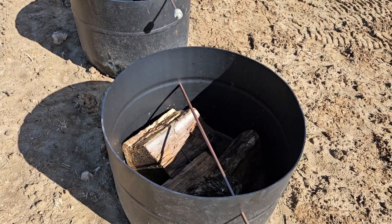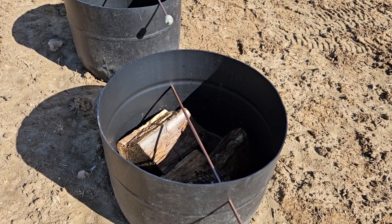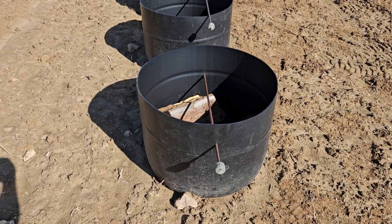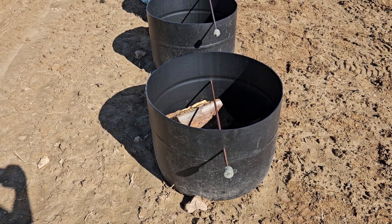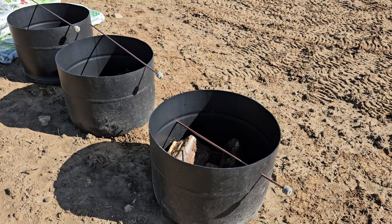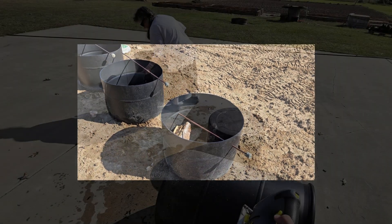We put two holes in the bucket and have the electroculture rod running through it — it's not on the ground, it's under the roots but above ground. These electroculture rods you can find on backroads.shop. We sell them in pairs of two, and they're very nice rods to use on top of buckets, in planters, that sort of thing.